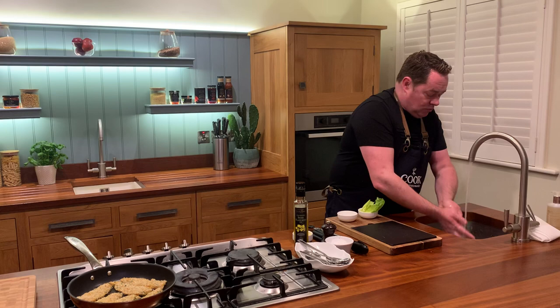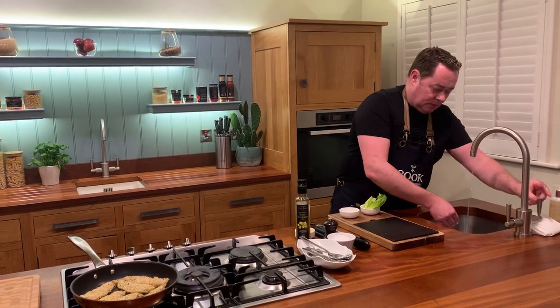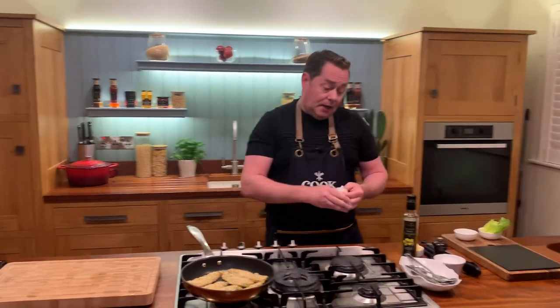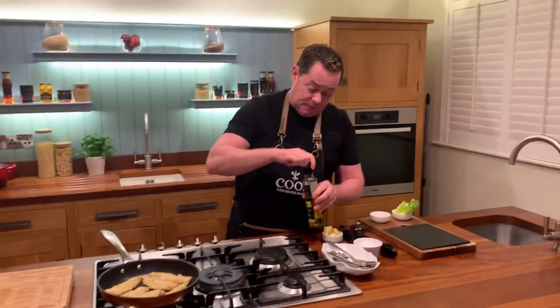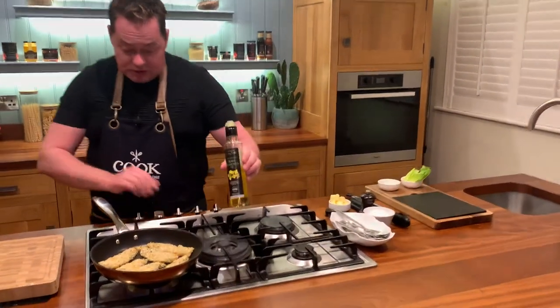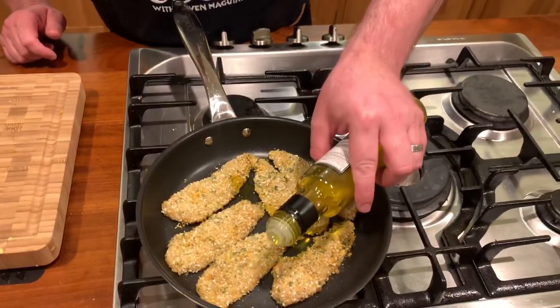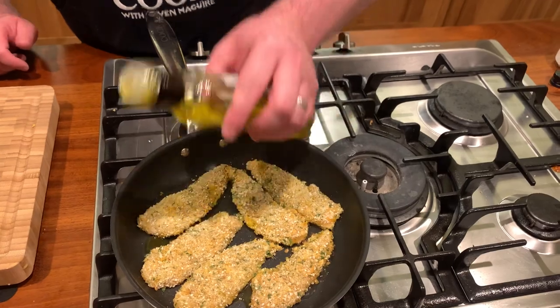After handling any raw meat, make sure you wash your hands — really important. I always use a nice rapeseed oil, I think it's a great product. Turn up the pan again, drizzle in a little oil over the pan — not directly over the chicken — and then add some butter.